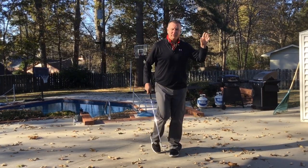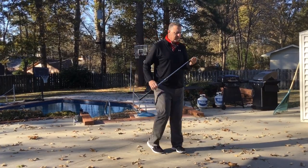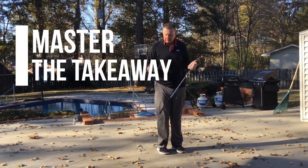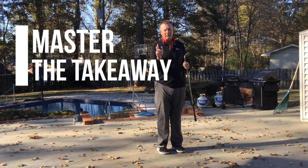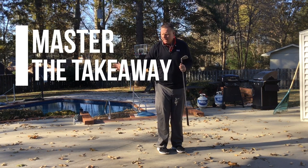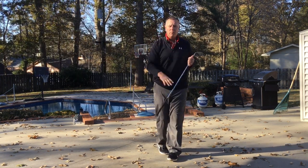First thing — and we'll do a series of these videos for you — is to understand and get a feel for how to control this club on the takeaway. That's probably the biggest thing. I want to make sure that your trail hand and trail arm, wrist and arm and hand, all have control of that golf club. That's priority number one.